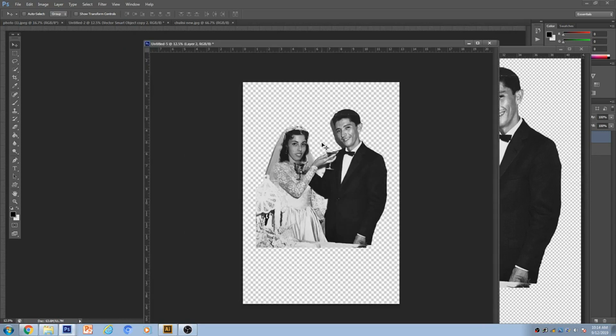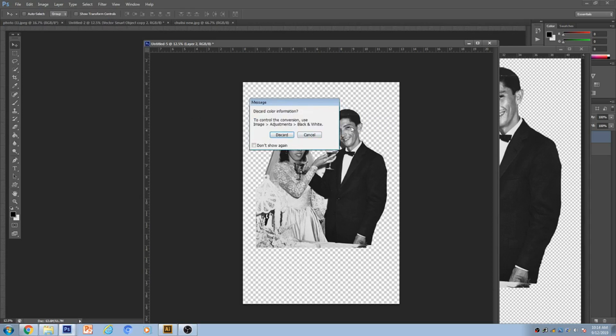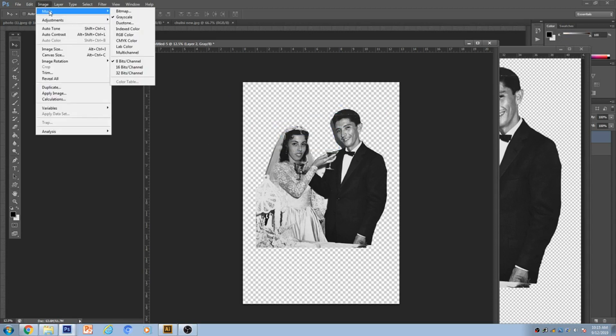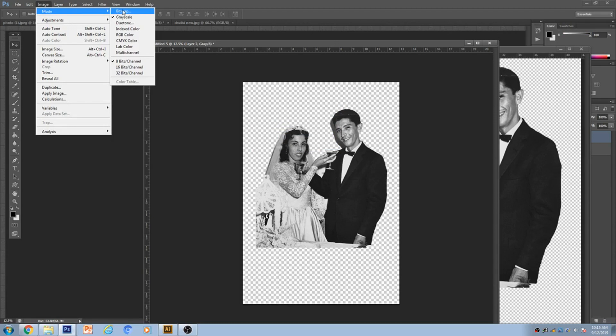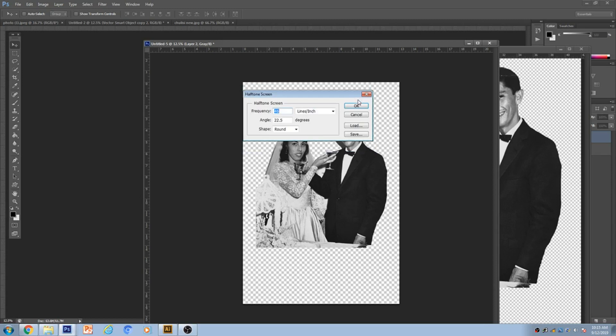Now we're going to put this on a screen. Go to Image, then Mode, then Grayscale — it's already grayscale but let's do it. Go back to Image Mode and hit Bitmap. It's going to ask you: input 300 pixels, output has to be the same. You'd want to go Halftone — we're going to halftone. And there goes halftone.